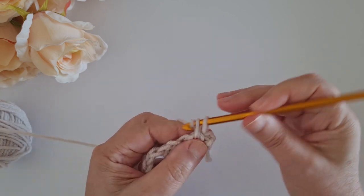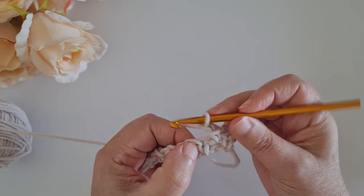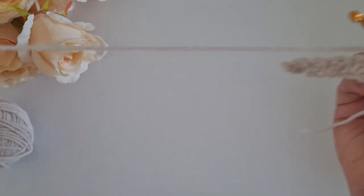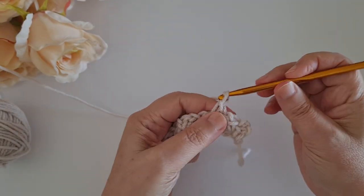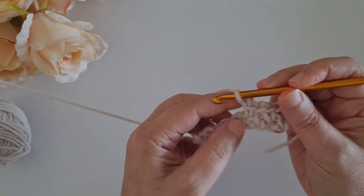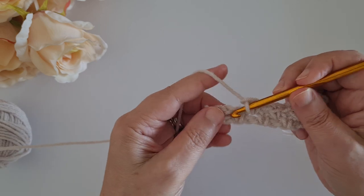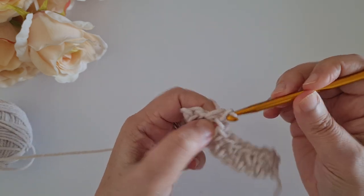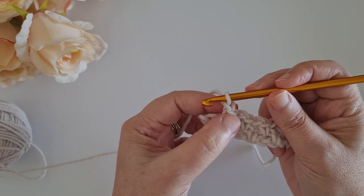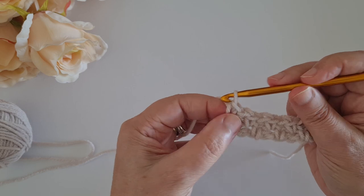The second chain counts as my chain one space, and then I work my single crochet in the chain space. That's it: chain one, skip one stitch, and work my next single crochet in the chain one space from the previous row. This is the repeat - you go on and on across: chain one, single crochet in the chain one space. When you get to the end of your row, chain one and single crochet in your last stitch.